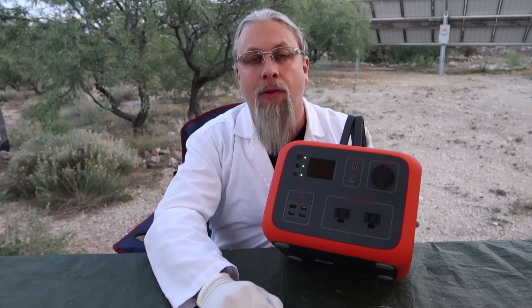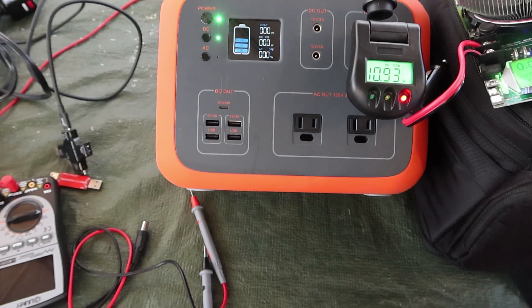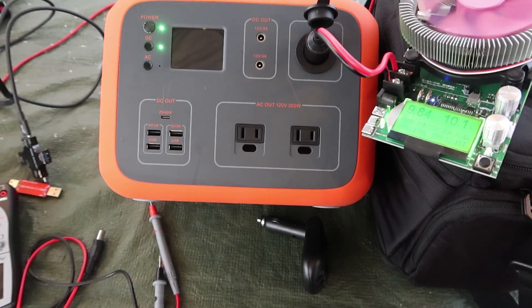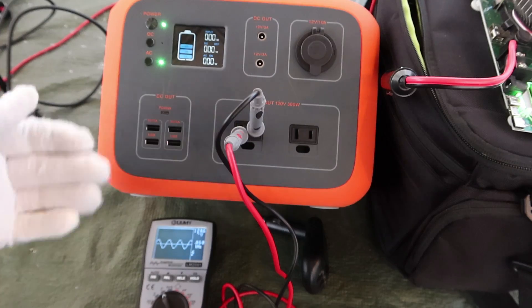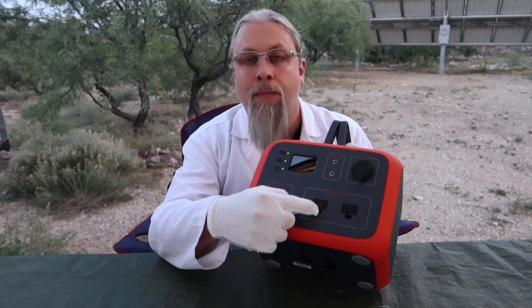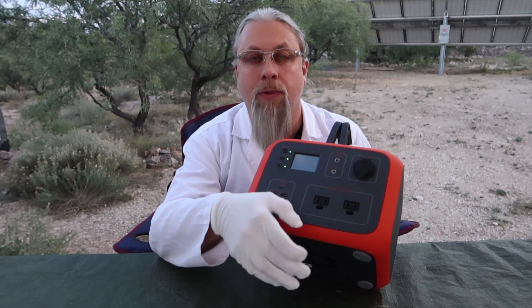The 12-volt output was tested. The Max Oak AC50 does not have a regulated 12-volt output — it varies depending on the battery voltage. They do claim the 12-volt output port will handle 10 amps, and it does: 100 watts was pulled successfully. A sine wave check confirmed this is a pure sine inverter. An inverter capacity test was also conducted to verify it can put out the rated 300 watts.